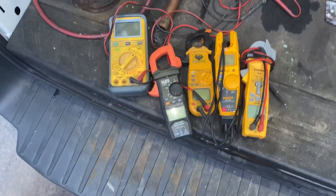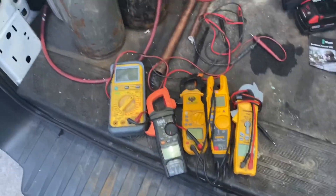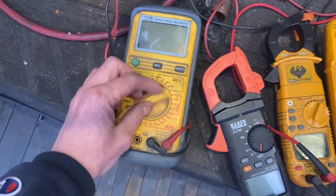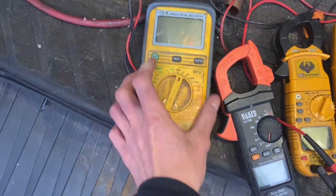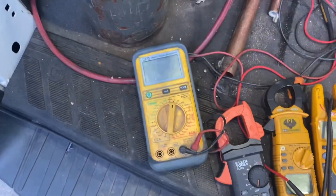I currently have five meters in the collection. We'll start with this one because I never use it — it's an old UEI multimeter. It does have its purpose, I just really don't use it anymore. It's dead now, doesn't even turn on; it needs batteries. I haven't used it in forever, but it's always good to have around.